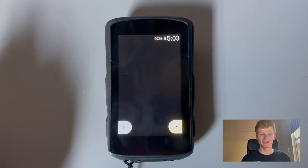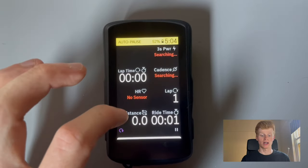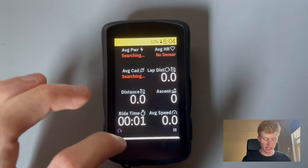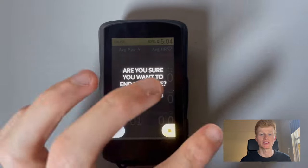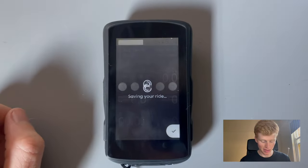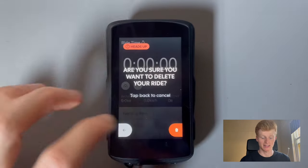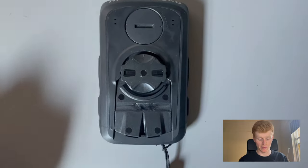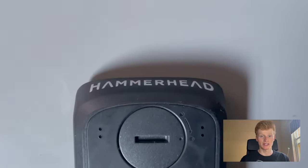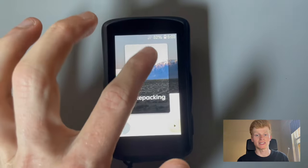One of my pros is definitely this beautiful screen. It's super bright and it definitely brings out the best in terms of colour and potential that this device could bring. I think it's 16 million colours or something like that, and I can tell you it works. It's great, looks awesome — you can see it in the sun. You really can't ask for much more in a small head unit device like this one.